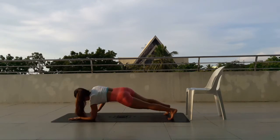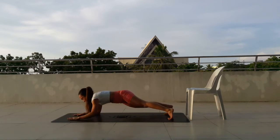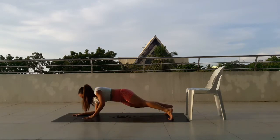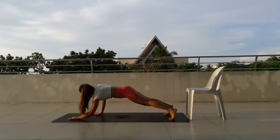Up, 12, move down. Up, 13, move down. Up, 14, move down. Up, 15, move down. Up, 16, move down. Just finish as many as you can.